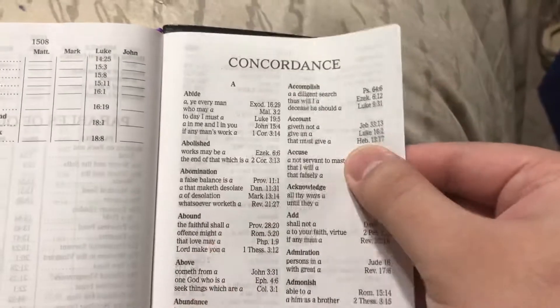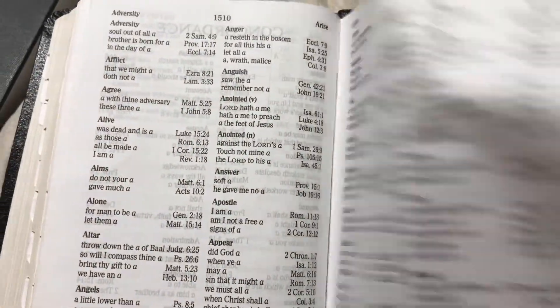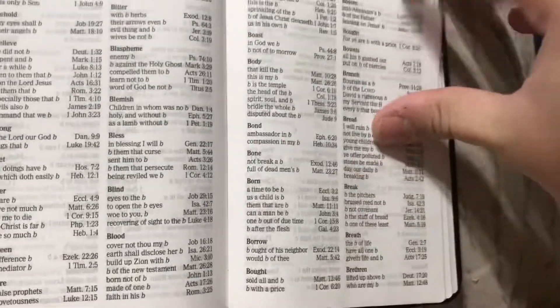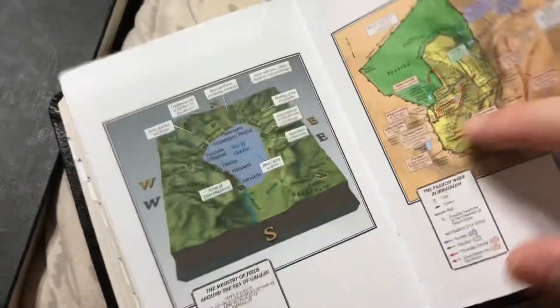This concordance has a nice readable font — some concordances have very tiny font, but for a compact Bible this concordance is very readable. Wonderful — so that's the concordance. And then the maps — your standard Holman maps, the migration of Abraham. And that's pretty much it.